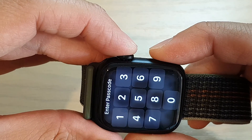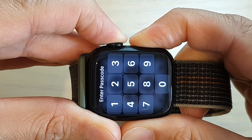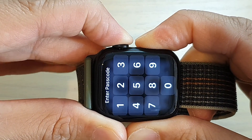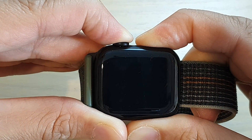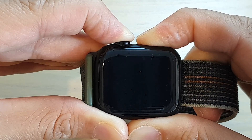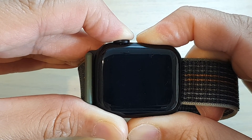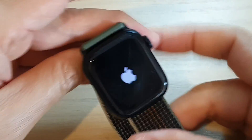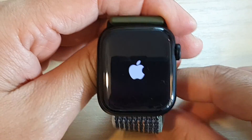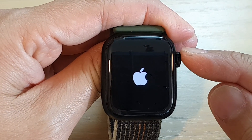Press and hold both buttons now and do not let go. Continue to hold until you see an Apple logo appear on the screen, then let go.